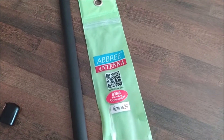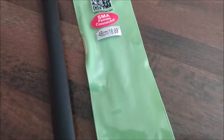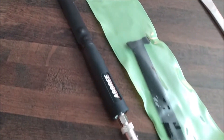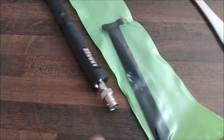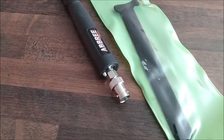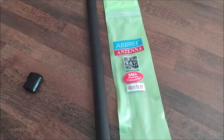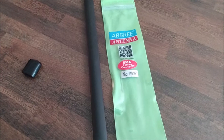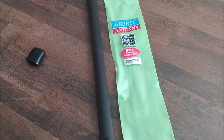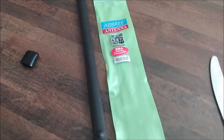This is the Aubrey antenna sold online for 2 meter and 70 centimeter handhelds. I put a BNC connector on the SMA so I could use a different line. I've tested it on the VNA antenna analyzer and it's not cutting it when it comes to being a 2 meter antenna — it does a great job as a 70 centimeter antenna.